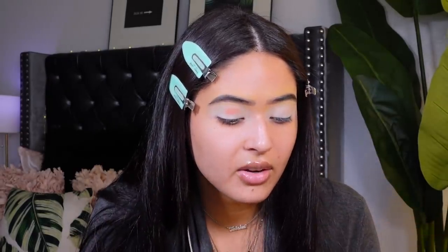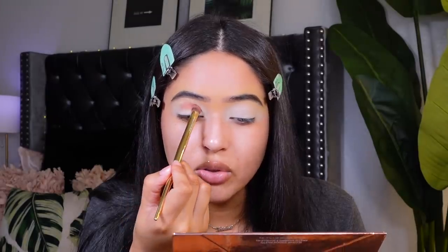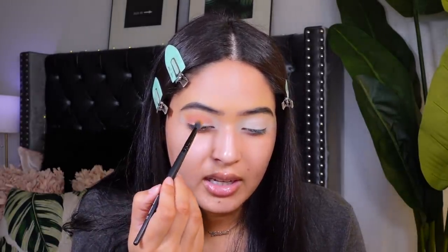I'm going to go ahead and apply this on the crease. I'm pretty much packing it in — that's a good trick if you want your shadows to look super bright. Make sure you take your time and pack everything in. I'm going to take my ELF tapered blending brush, which is one of my favorites, and go in with the shade 24/24, adding it right above the pink.